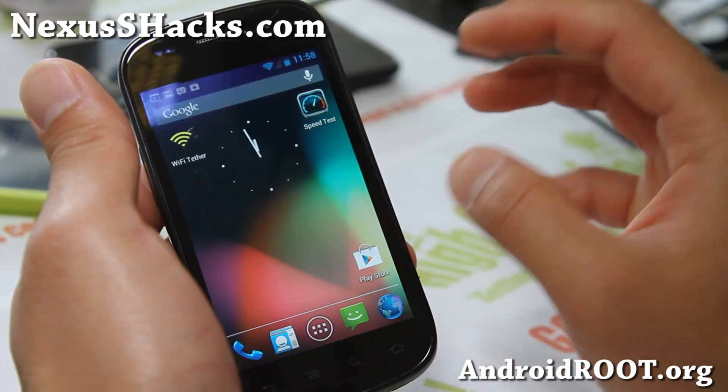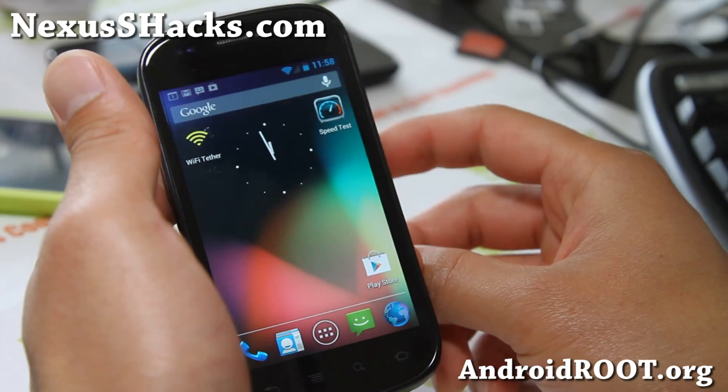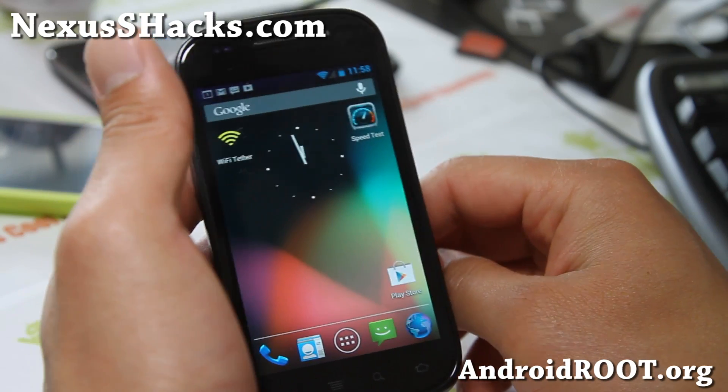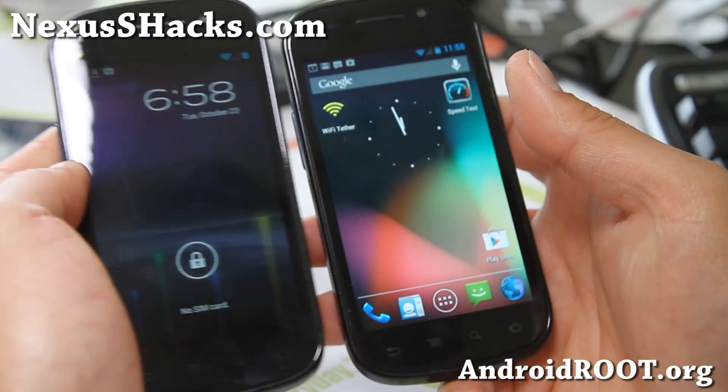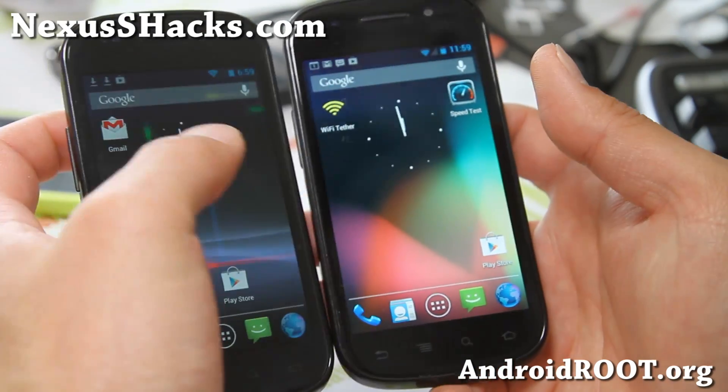This ROM is kind of ported from the Galaxy Nexus and some of the features are not working. But it's still a solid ROM — it's a great ROM. Definitely try it out and let me know what you think. That's the ROM of the week for your Nexus S.